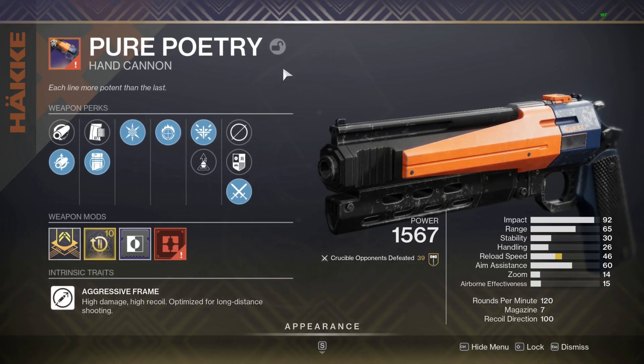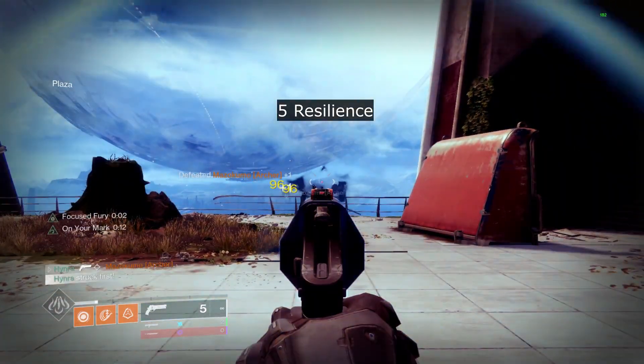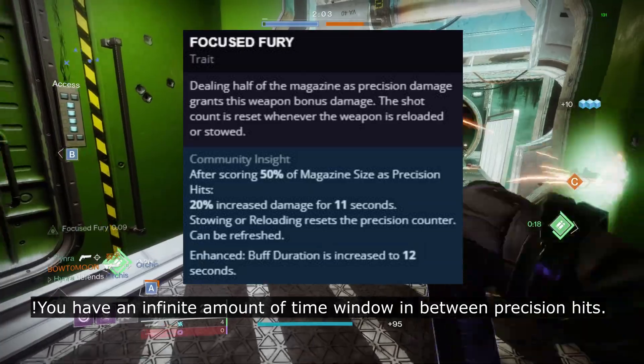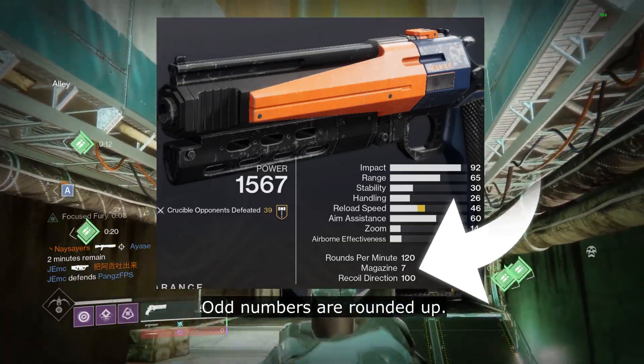The Pure Poetry is the first ever 120 hand cannon to be able to roll with Focus Fury, allowing it to be the only 120 hand cannon able to 2-tap guardians under 6 resilience without a kill requirement. Focus Fury requires you to hit half of your magazine as precision hits without reloading or swapping the weapon. Since this weapon has a base magazine of 7, you will need at least 4 precision hits to proc the perk.